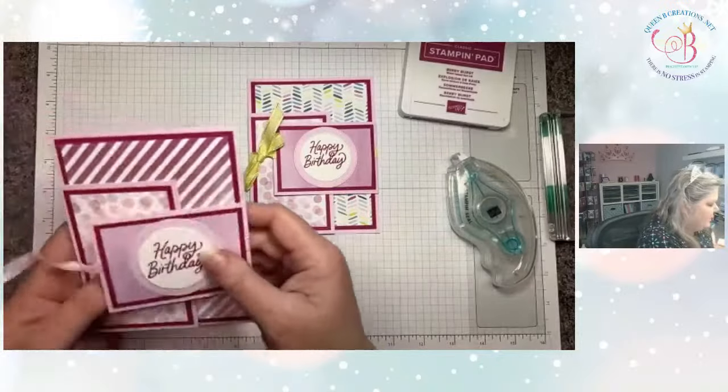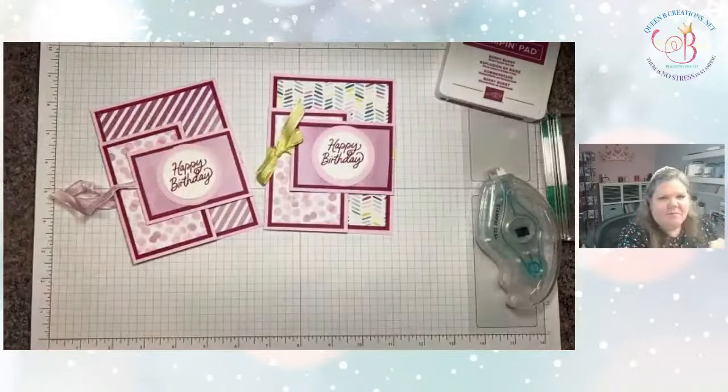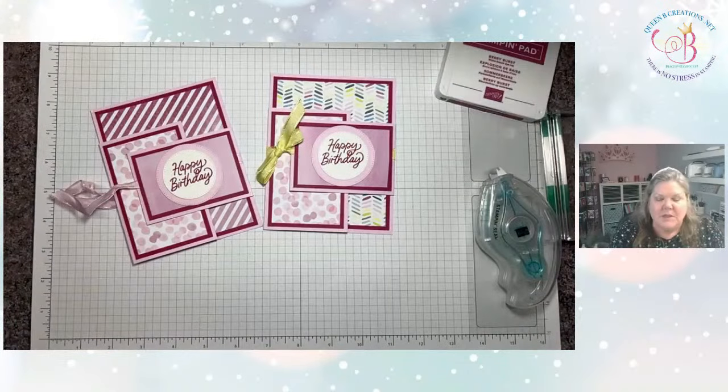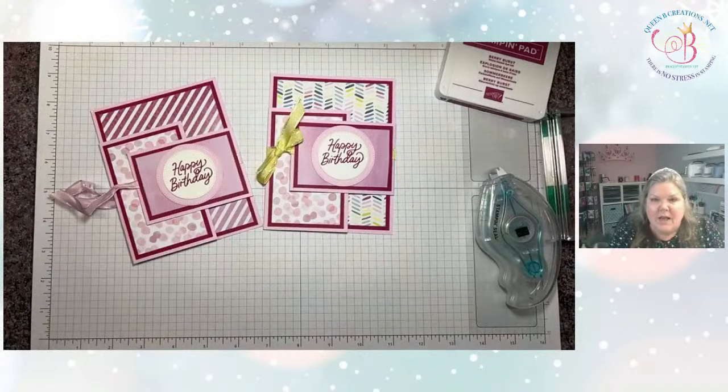So there is a fabulous birthday card that's a little something extra without being difficult. You can play with it a little bit, make it pretty, flag the ends — all that good stuff. I hope you enjoyed today's card and that you give it a try. Don't forget, all of these materials and supplies can be purchased in my online store at queenbeecreations.net — just click Shop Now. Thank you.